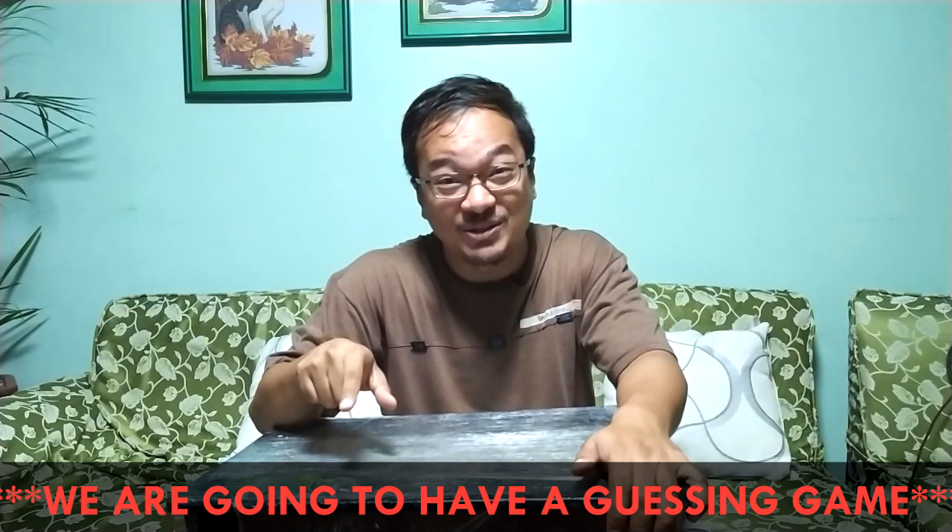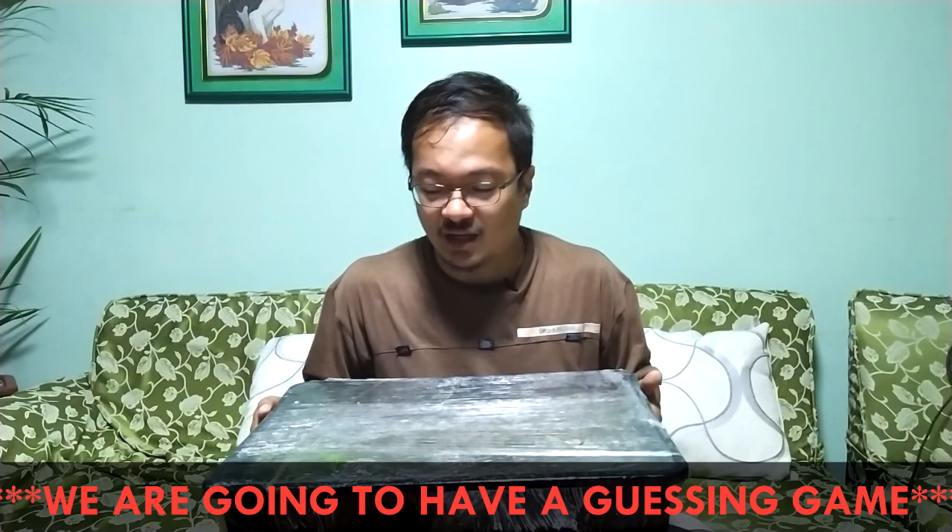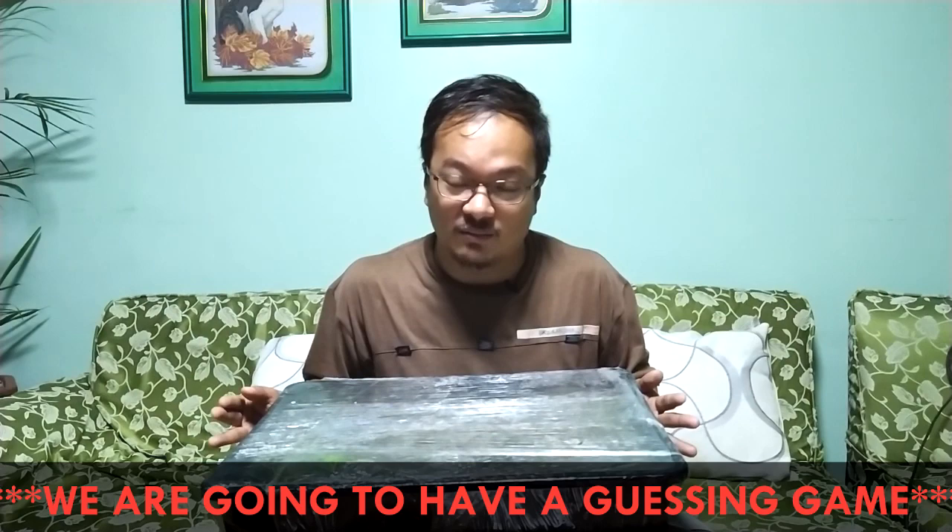By the way, on our next episode we are going to have an unwrapping. This tray is already about 2 years old and has been covered for several months. I want you guys to see firsthand what's going to happen when it's been kept like that. I hope to see you guys on our next video.